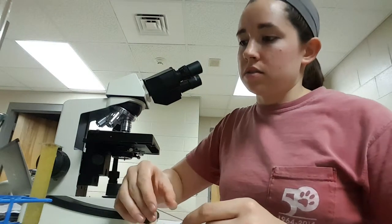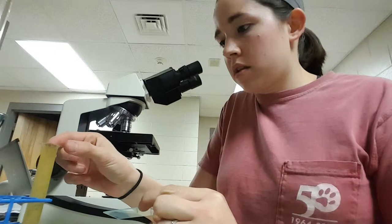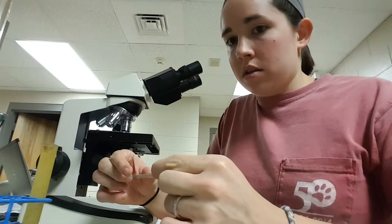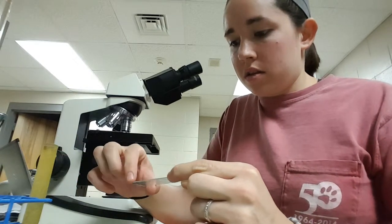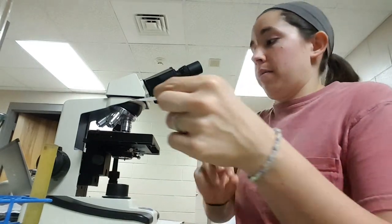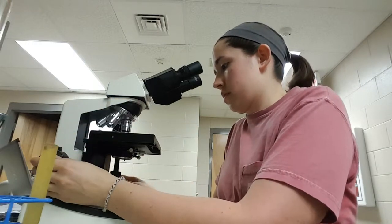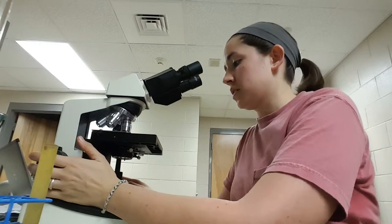Okay, 15 minutes has passed, so I'm going to remove the cover slip and place it on this glass slide just like that. I'm going to place this on my microscope and lock it in.